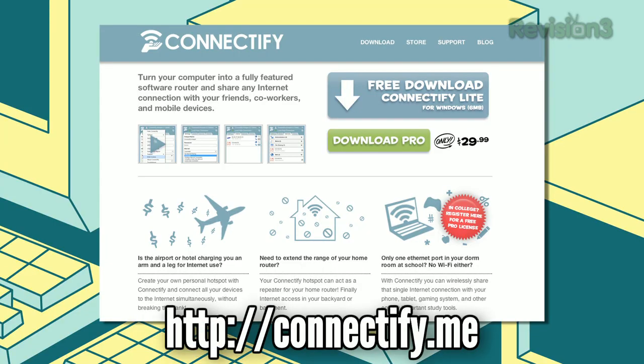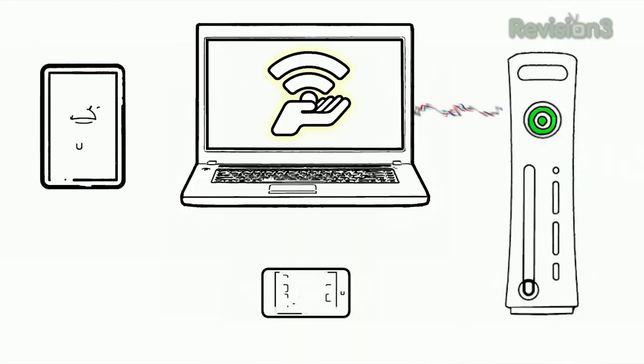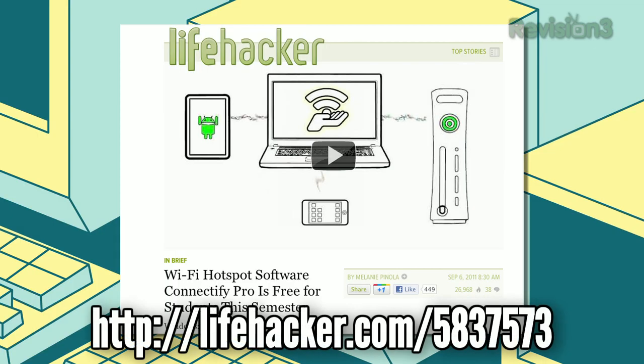Next, Connectify Pro can turn your Windows PC into a Wi-Fi hotspot, so other devices can easily share your connection to the internet. Normally, Connectify Pro costs $30, but if you're a student, you can grab it for free until January 1st, 2012. If you're not a student, Connectify Lite is always free.